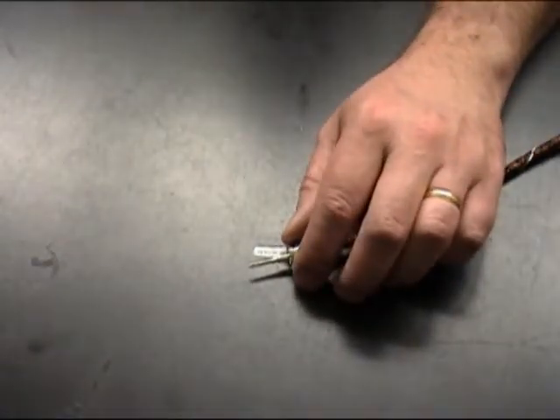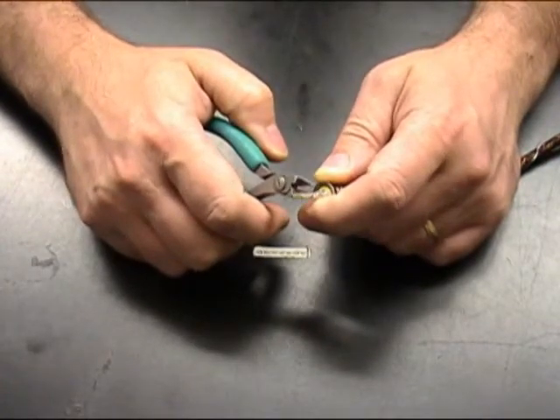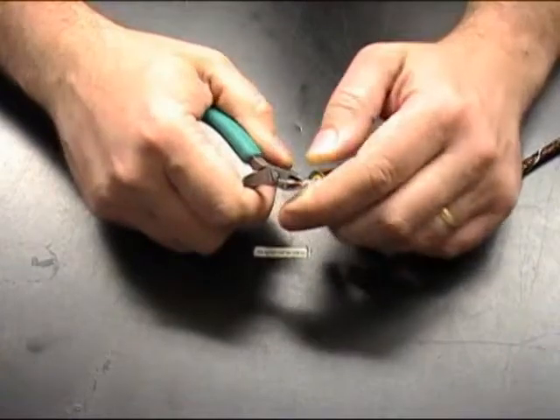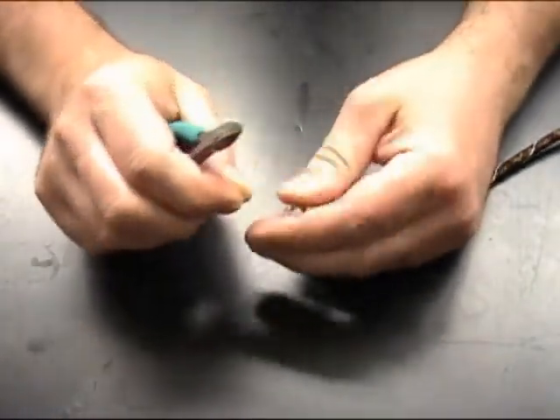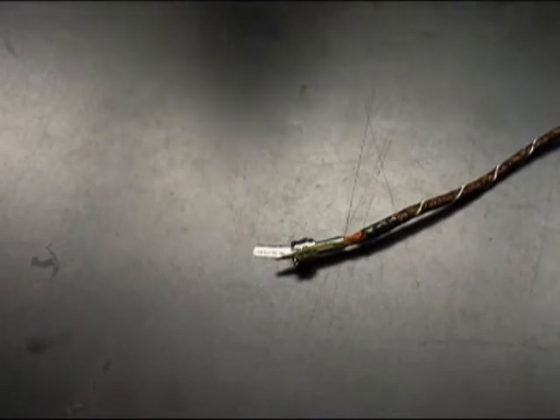Next we're going to trim the center conductor and wire furrow. We want to leave about a sixteenth of an inch of the wire furrow and wire sticking past the end of the pin when we trim it. If we were doing a solder connection, we would cut it flush to the end of the pin.